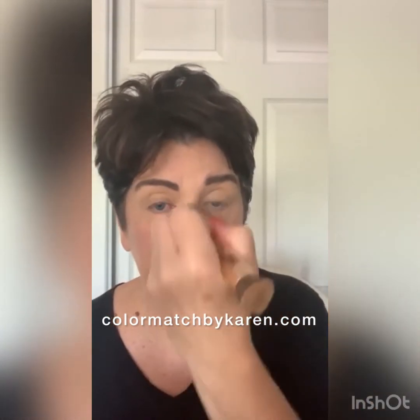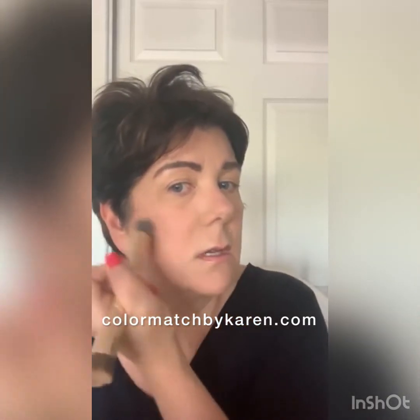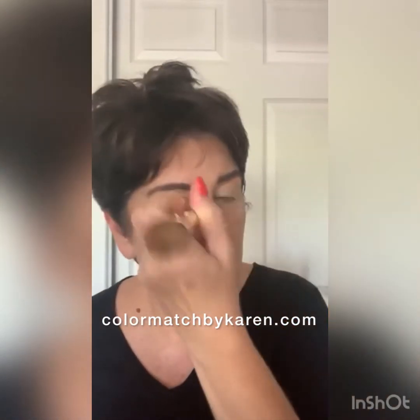I'm going to put this setting powder where I would typically put it: under my eyes, down my nose, my lip, and my chin — kind of like doing paint by number. Then I'll just dab a little bit over my cheeks where I put the contour and where I put Sunshine State.